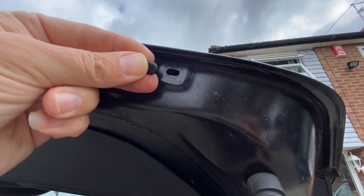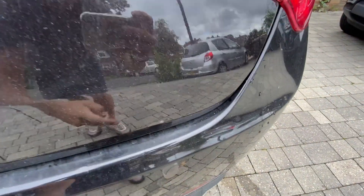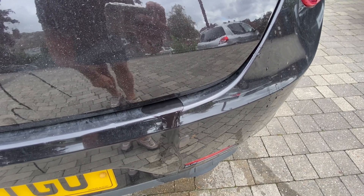All I did was just remove the seal here — basically got my nail under it and pulled it away. And then with that plug removed, when I shut the boot down, the water just all came running out.